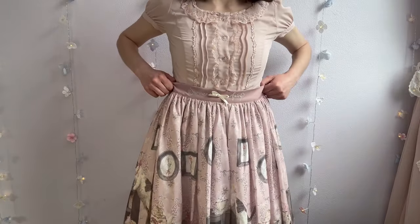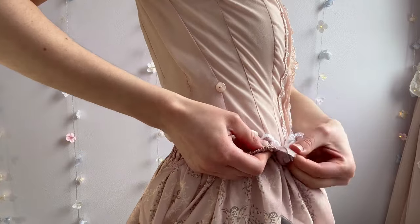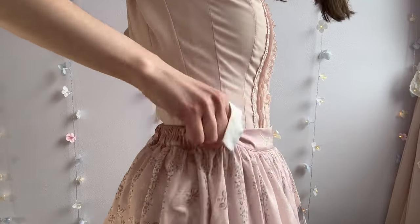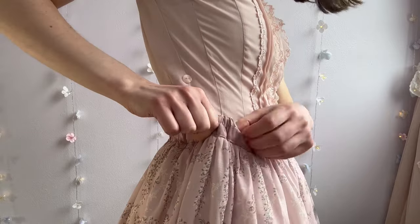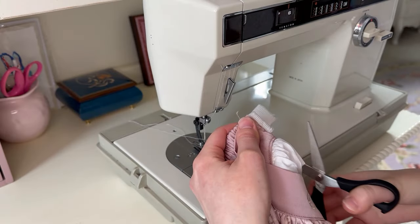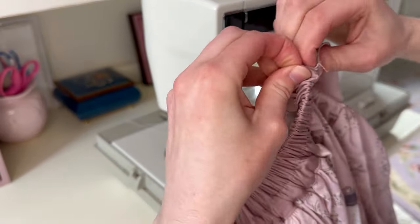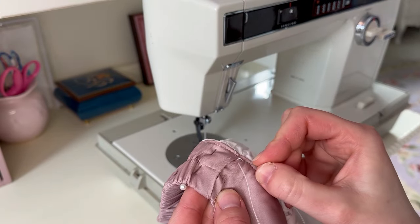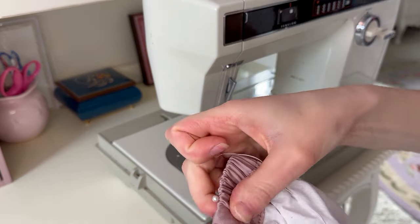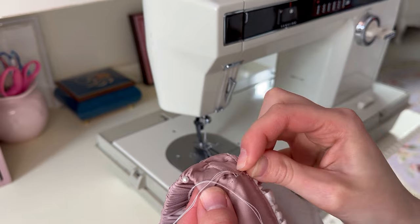I've got my skirt on again, and now it's time to adjust the size. I'm going to reach underneath where the elastic is poking out and pull at it until the elastic waist fits me more comfortably. As I pull, I'm making sure that the elastic doesn't twist or get wonky in any way. Pin it in place, trim off the excess, and tuck the remainder of the elastic back inside the skirt. To close up that hole, I hand sewed it closed with an invisible stitch, also known as a tunnel stitch.